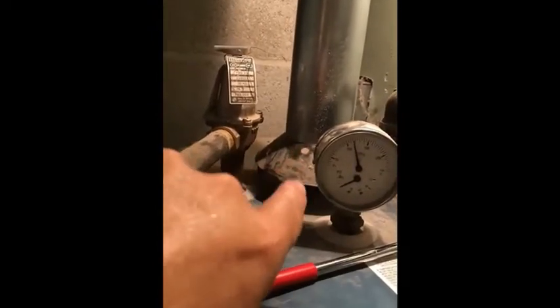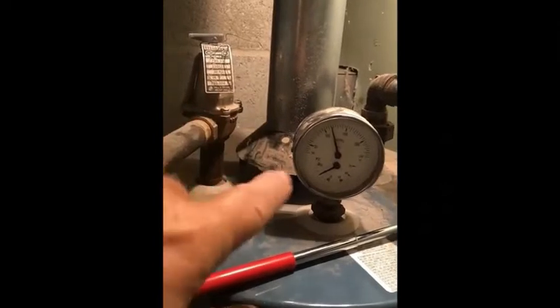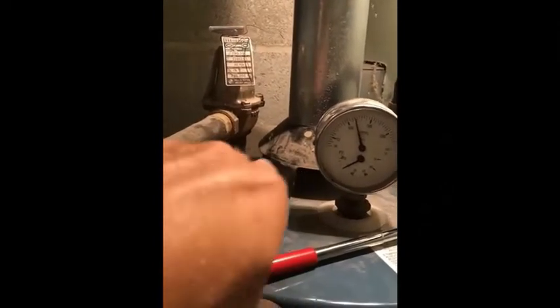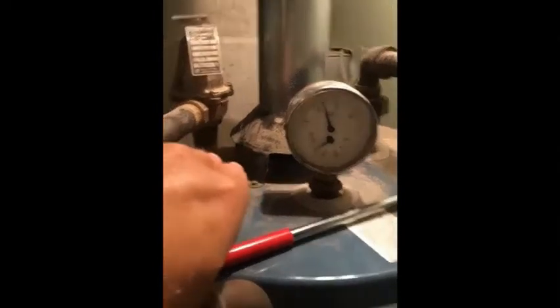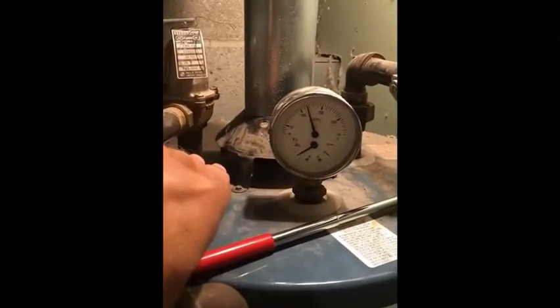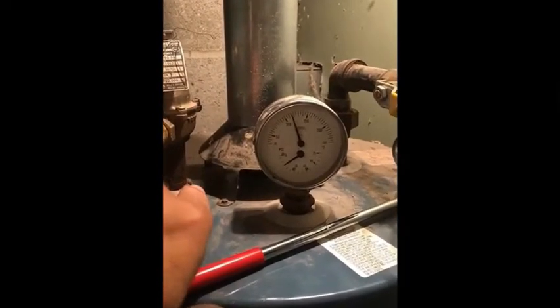This draft diverter is meant to protect the pilot from getting blown out, but it also allows a connection to the house air. So this is where you'd see spillage for up to a minute or two — that's not so bad. But spillage after two minutes is called backdrafting, and that's what we want to avoid.